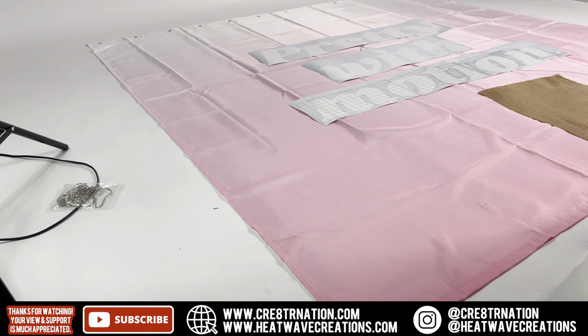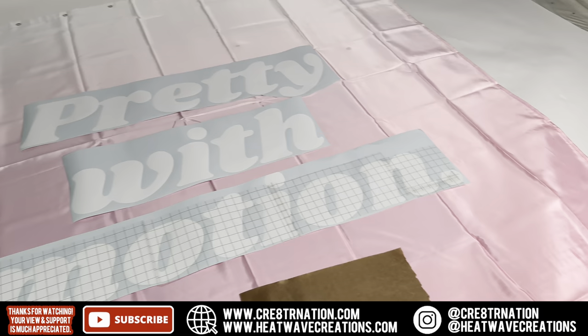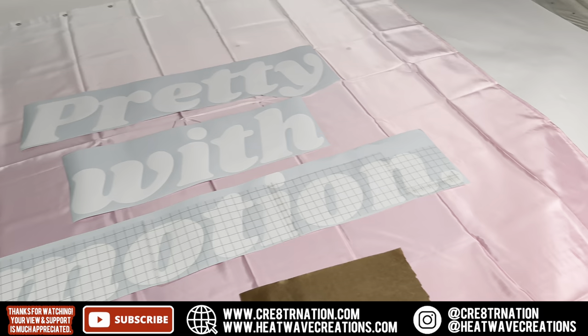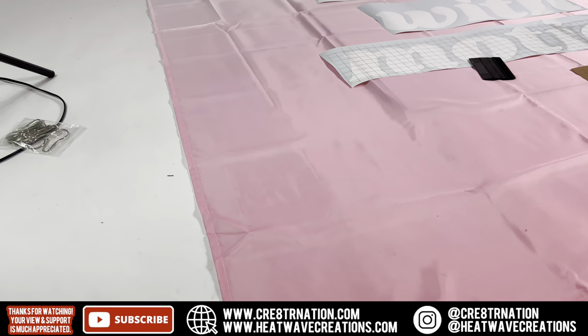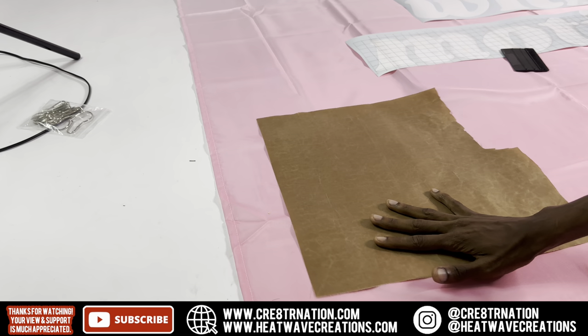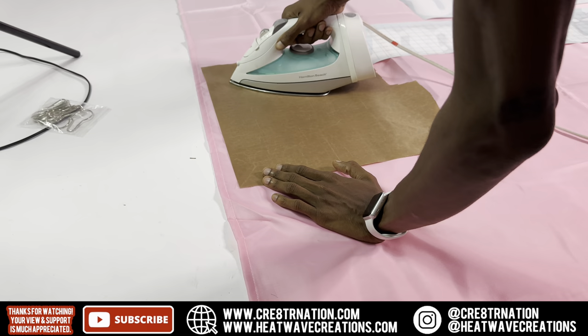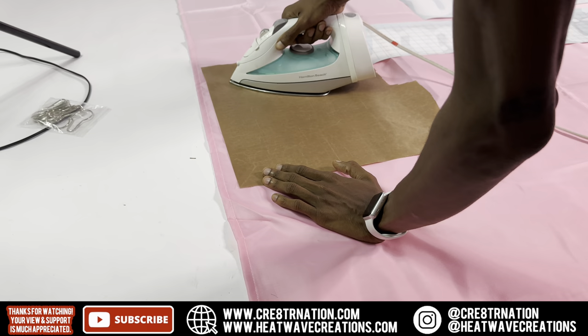Now that we got that out of the way, I can show y'all — you can see the poster board sitting up under there to make it hard so I can squeegee it on. I did a little test with the iron and it worked, so I'm going to iron out these little lines using the Teflon sheet over it, and that smoothed it out. So if you buy one of these curtains, most likely they're gonna come folded, so you're gonna have to do this.